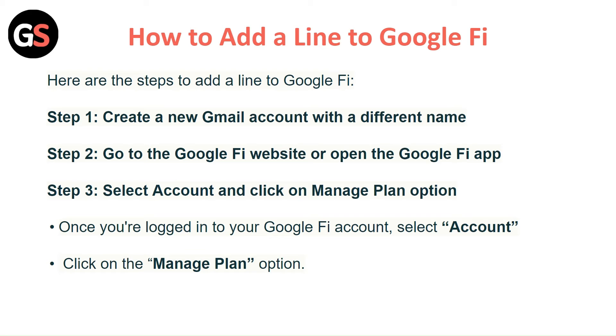Step 2: Go to the Google Fi website and open the Google Fi app. Step 3: Once you are logged into your Google Fi account, select Account and click on the Manage Plan option.